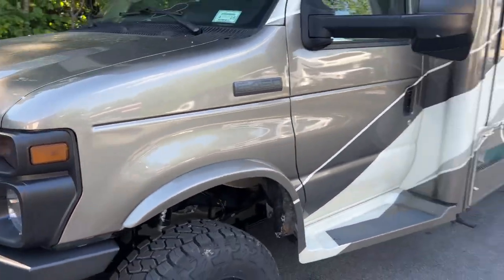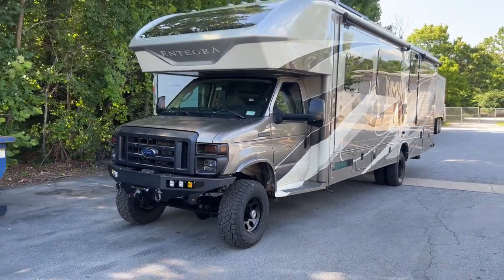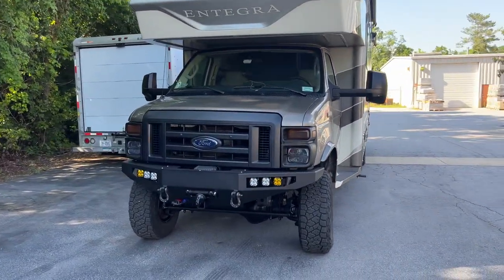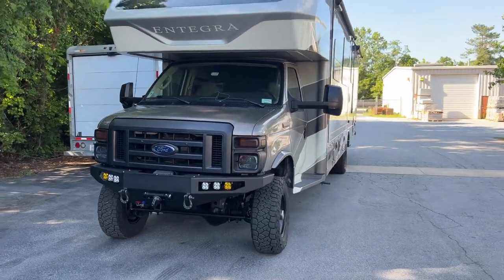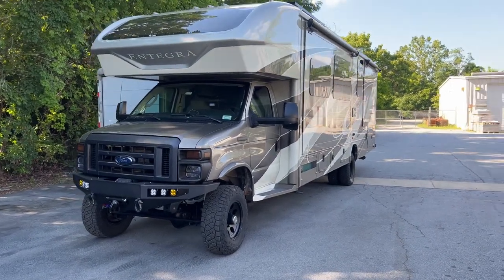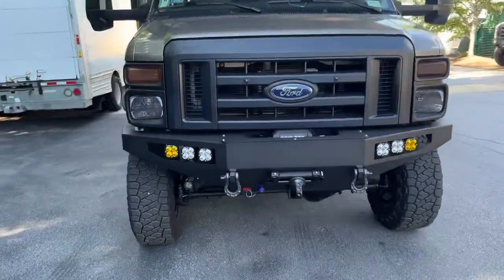That's it for this one. We'll add it to the list of our 2023 builds — we're on par to break our record from last year, which is cool. UjointOffRoad.com. If you've got any questions, leave them in the comments or shoot me an email at Chris@UjointOffRoad.com. Be sure to follow us on Instagram and Facebook for daily shop updates and other goofy things.